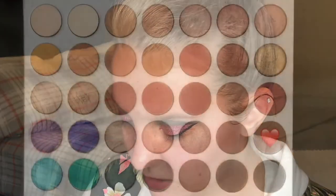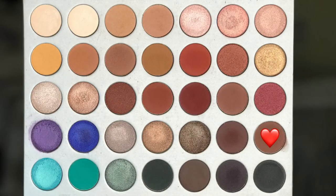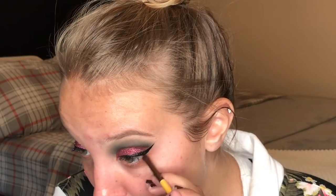Next we're going to take the last shade in the fourth row and blend that underneath there as well. Before I got too crazy with the lower lash shadow, I went ahead and put my foundation and everything on so I didn't cover it up whenever I went to do it later.